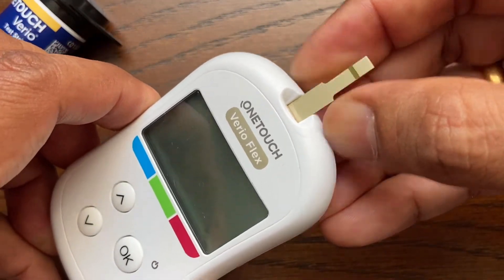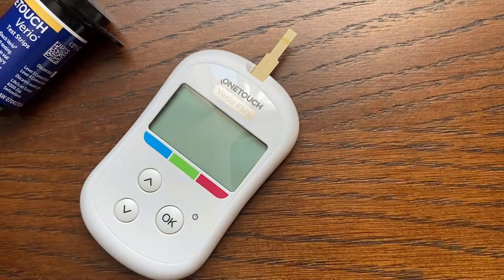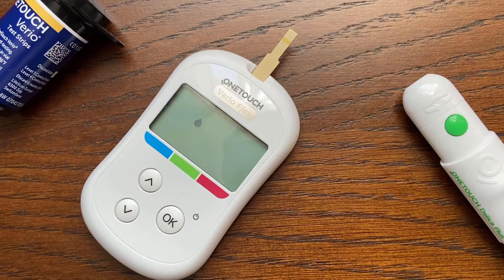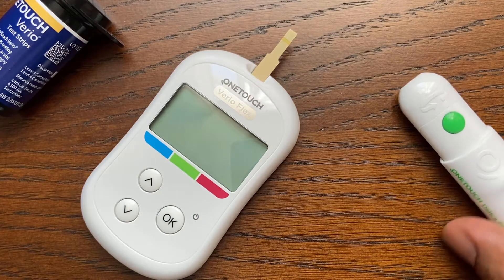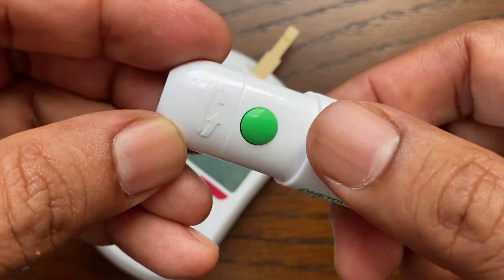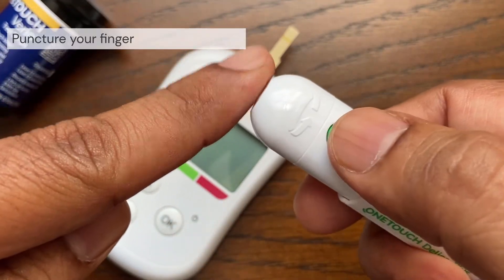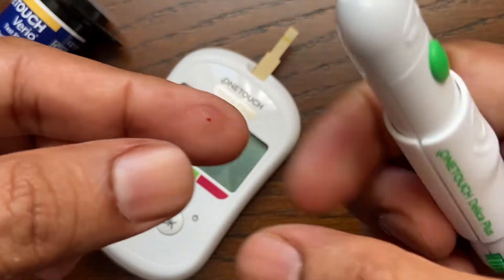The flashing blood drop icon appears on the display — you can now apply your blood sample to the test strip. Before testing, wash your hands thoroughly with warm soapy water, rinse, and dry completely. Hold the lancing device firmly against the side of your finger and press the release button.